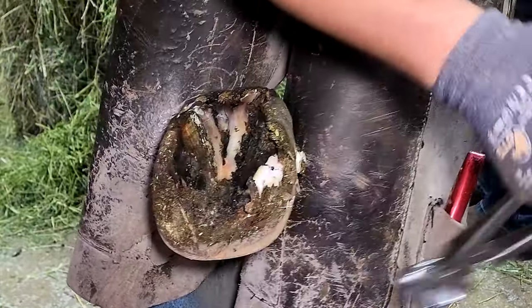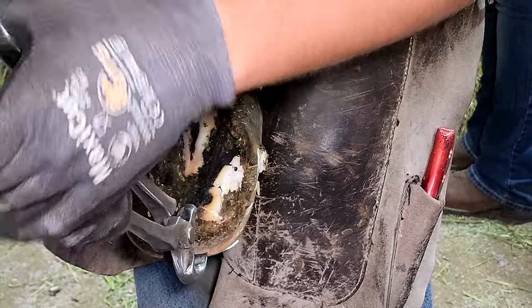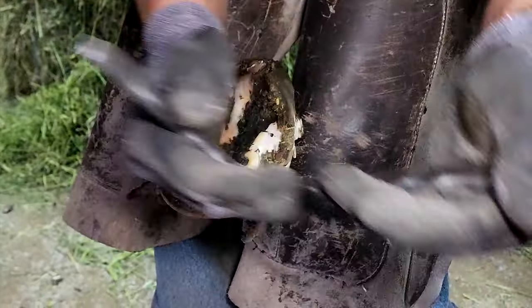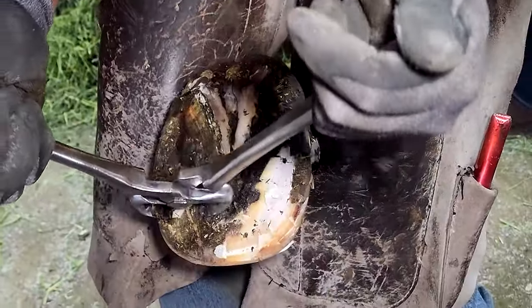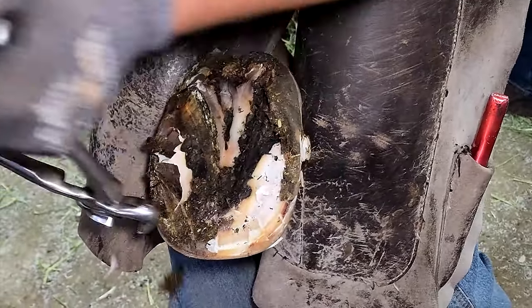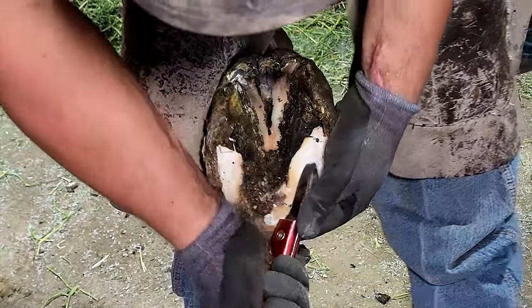Take a look at how far forward the heels are. This is a common problem with horses that become overgrown. A lot of people think they're overgrown just because they're long — that's correct — but a horse doesn't grow down as much as it goes forward and down. So in order to fix this horse today we're going to have to bring that whole hoof back underneath and put it back in the position it's supposed to be in, because it has moved forward.